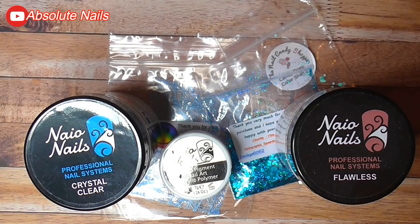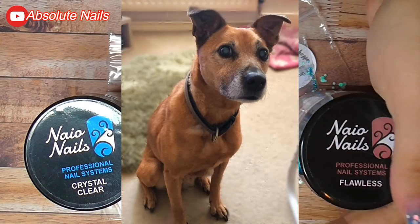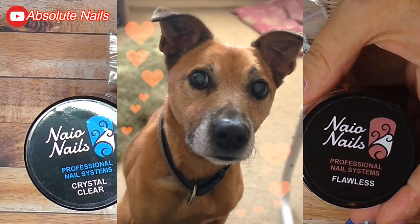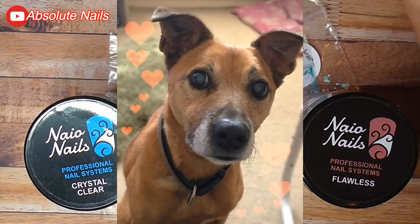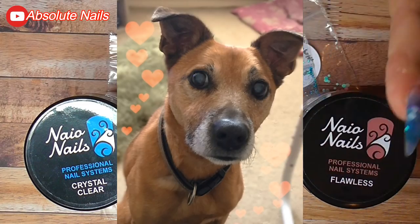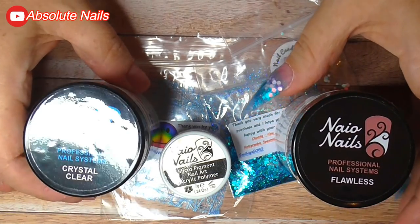Hi guys and welcome back to another nail video. This one is a bit special because it's inspired by my best friend who recently died — my faithful dog Braid. We had her for 15 years and she had to be put to sleep a few days ago. I really wanted to do something inspired and in remembrance of her. I'll put something in the description box, but my heart is breaking at the moment.